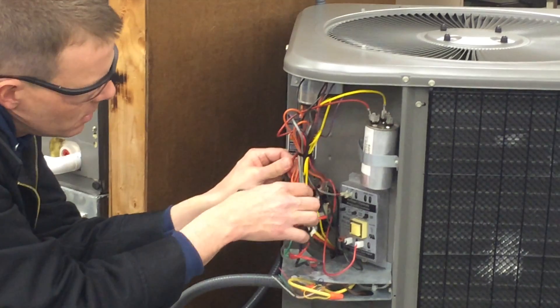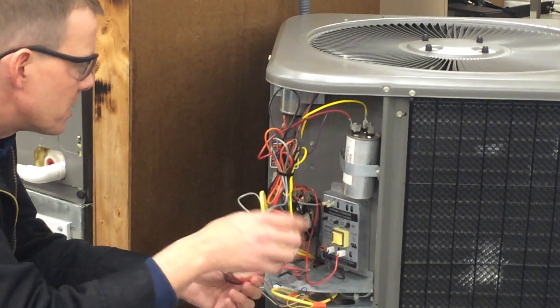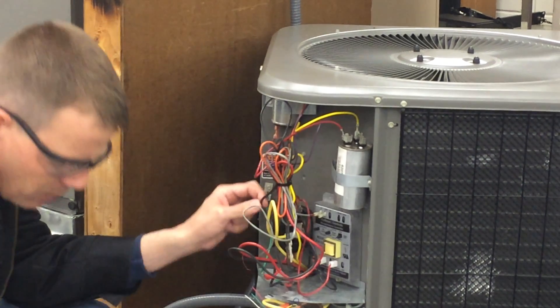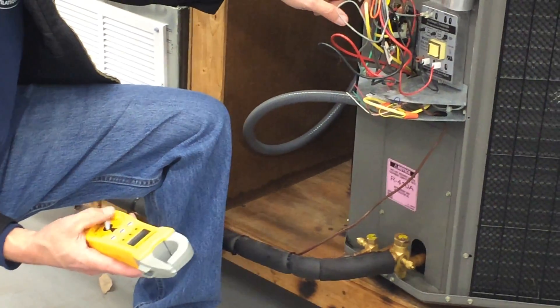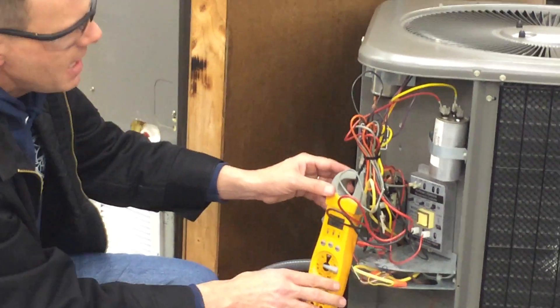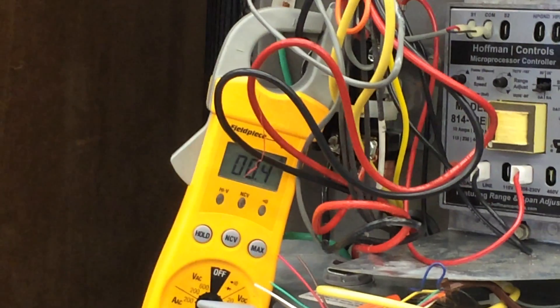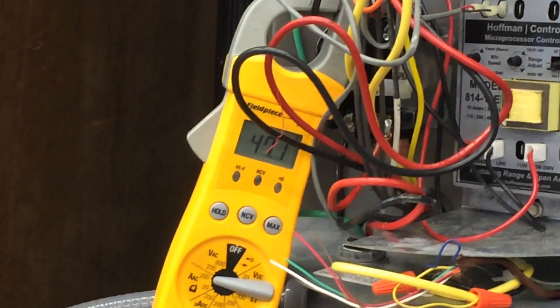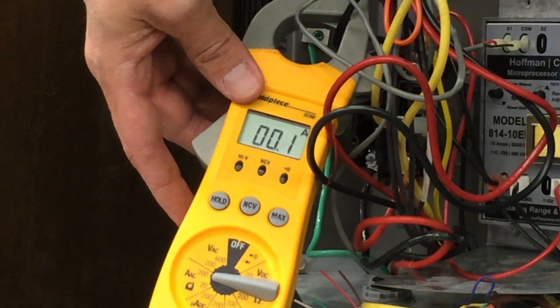I've got to pull the wires and feel which one's going to the compressor. I'm going to pick red or black, and we're going to measure AC amps at the highest setting of 20. So we'll measure the amps, then I'll plug the disconnect back in. Fan motor's running, but amp draw on the compressor is 47, and then it dropped out — now it's nothing.